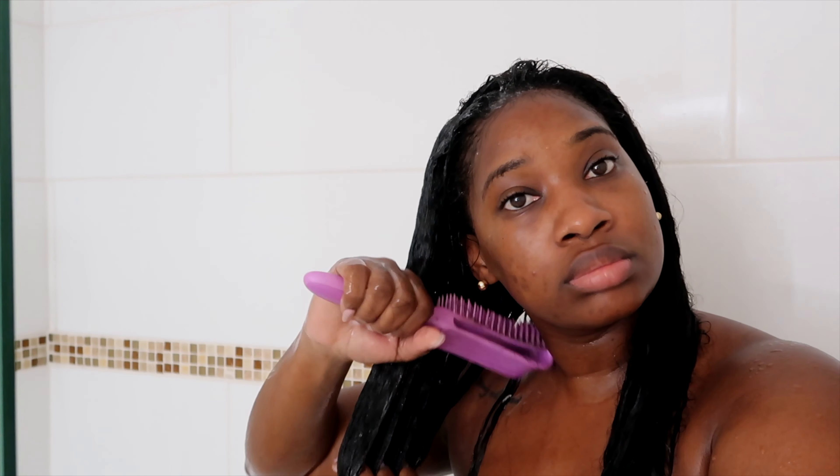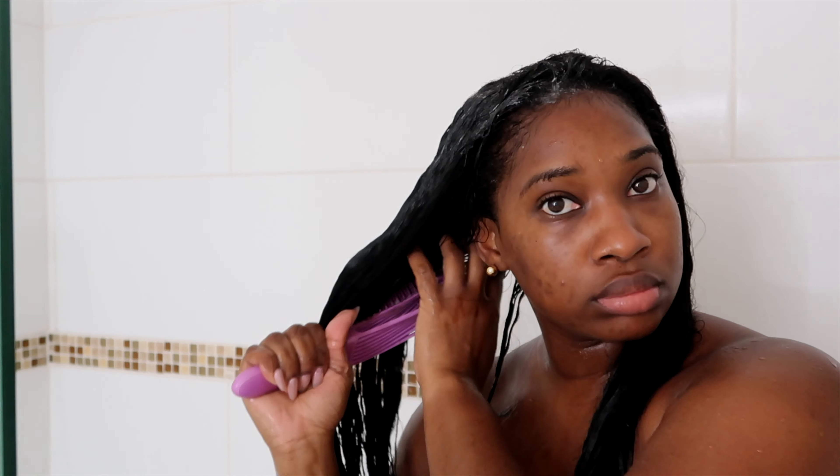The fourth step is washing out the dye. You want to make sure you thoroughly wash it out. I used cold water to rinse the dye out of my hair, and I made sure I didn't see anything but clear water, because you don't want to leave dye in your hair and over-process it.